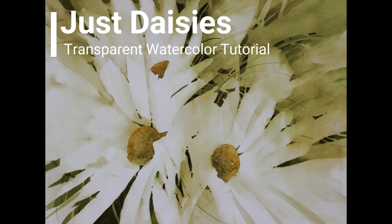Welcome to my transparent watercolor tutorial, Just Daisies. This is a narrated step-by-step video at normal speed. It's a companion video to my Just Daisies demonstration, which is set to music at 3x speed.